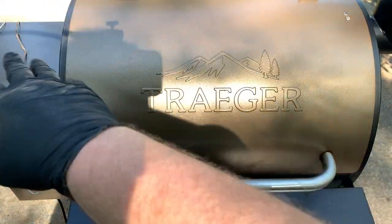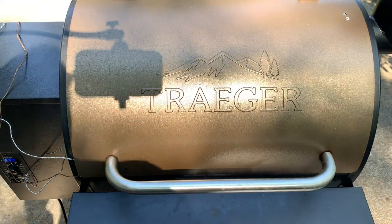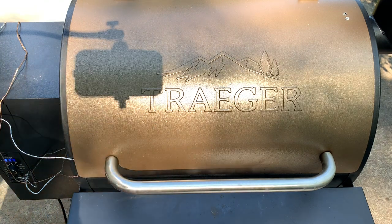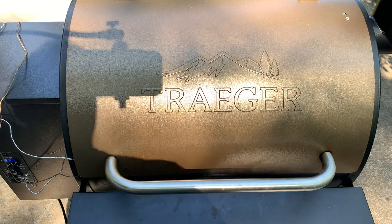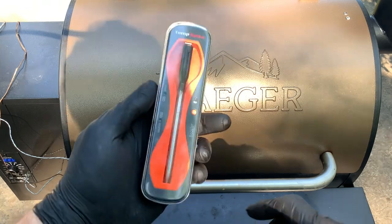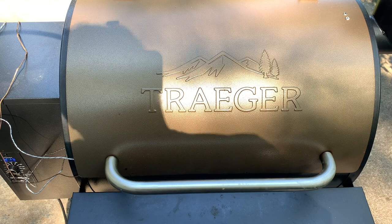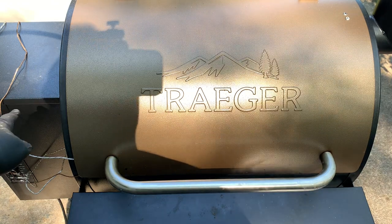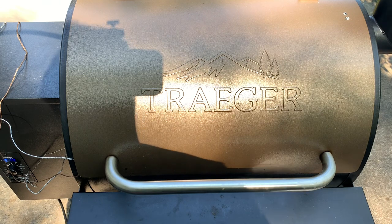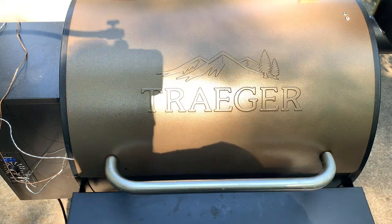Hey everyone, the Traeger is preheated and we're about to put the shoulders in. This is also going to be a test of something else — I've heard you really can't trust the probes on the Traeger. So I'm going to put my TempSpike in one of the pork shoulders and also put in the probe from the Traeger to see how close the temps are. I'll use the other probe for the second shoulder.